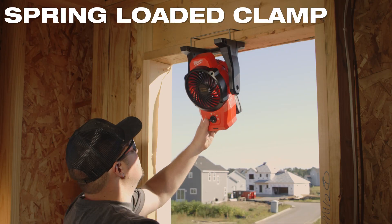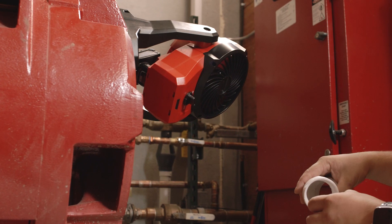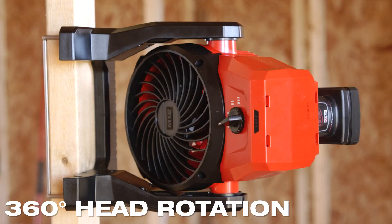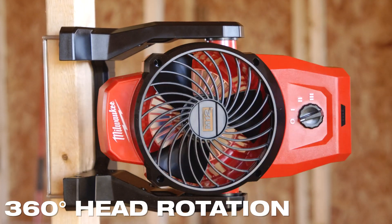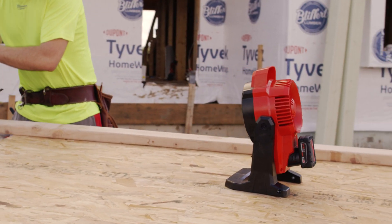Featuring a 2-inch spring-loaded clamp and powerful rare earth magnets, this fan can be mounted in numerous jobsite environments. The 360-degree head rotation capability allows for unlimited directional airflow no matter where this fan is mounted.